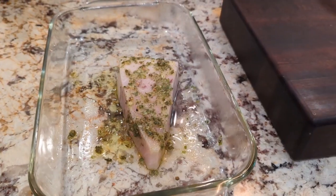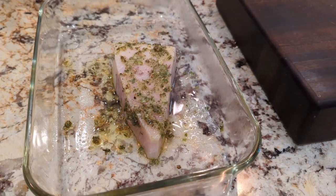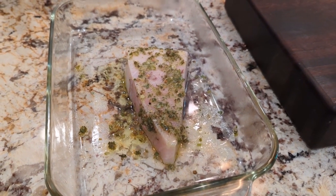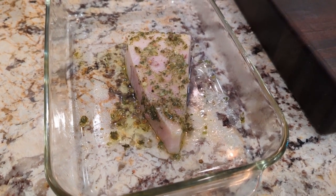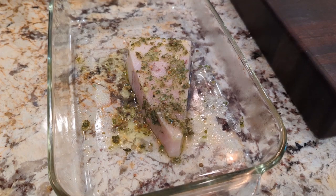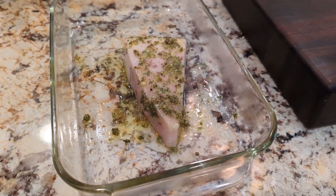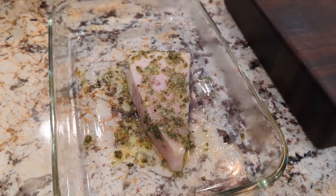The swordfish has been marinating overnight in a little bit of olive oil and a spice mixture from the Spice and Tea Exchange — that's nationwide so you should be able to find it, or order online. The seasoning I'm using is the Coastal Blend; it's really nice, really light, and great for spring and summer.